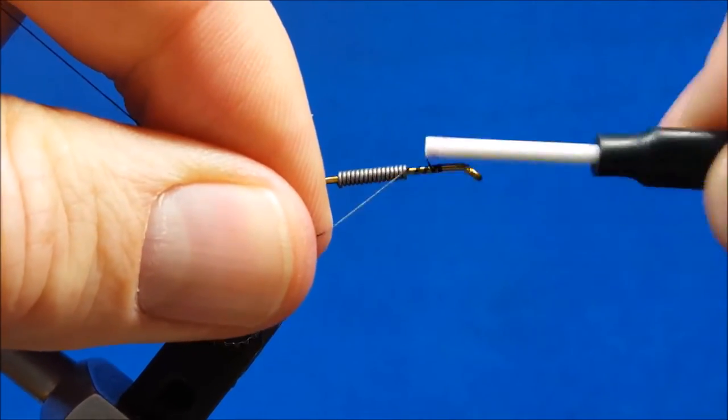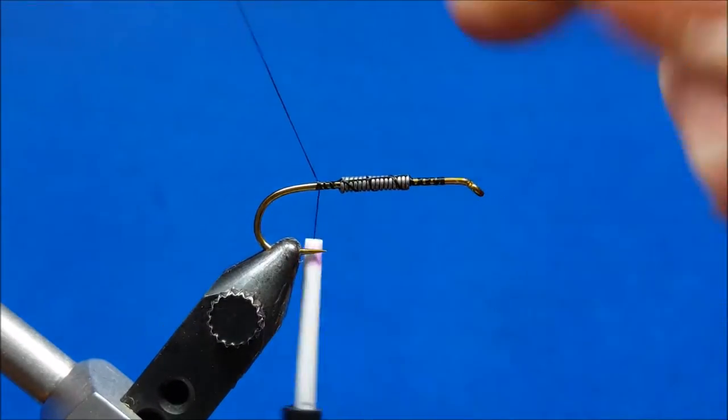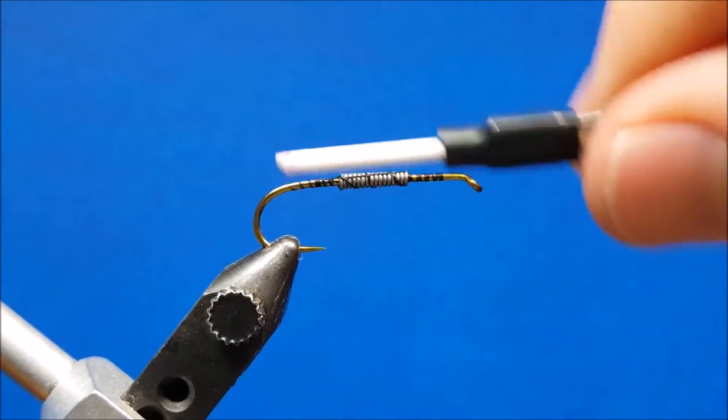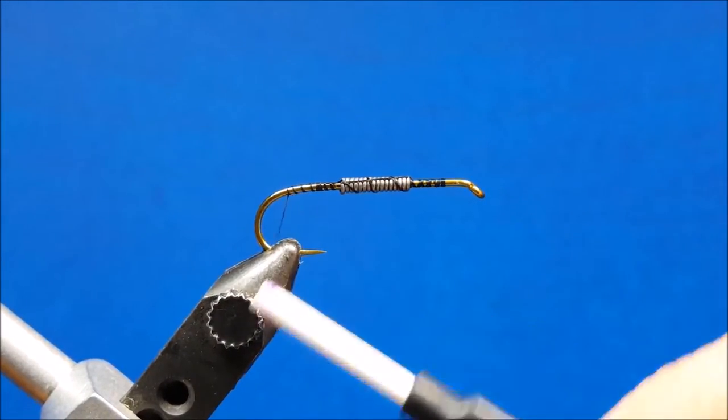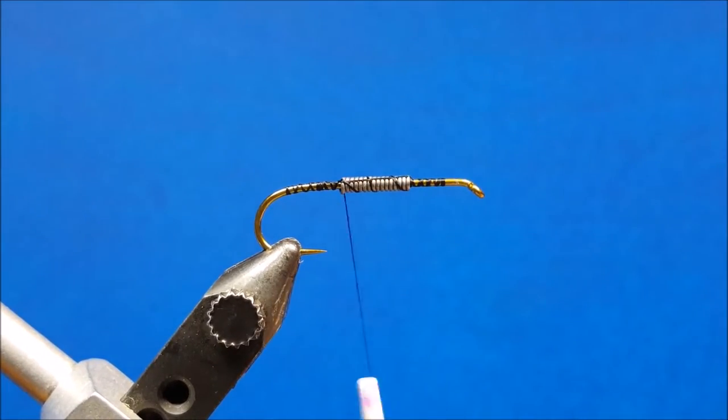For this color scheme for the Hips Helicrow I'm going to be doing it in black, using black 6-aught thread. I'm not worried too much about throwing down a bunch of thread over the top of the lead wire, just because that Zap-A-Gap is going to hold that in place. I'm going to let my thread hang about right there behind the wraps of the lead wire.